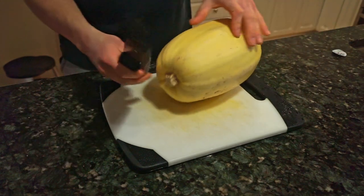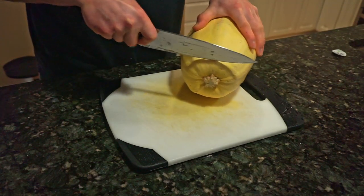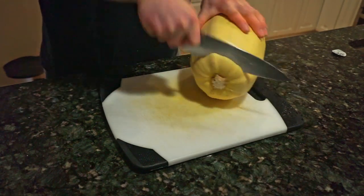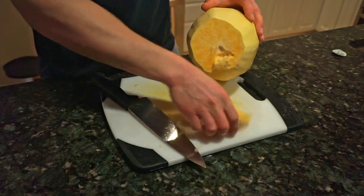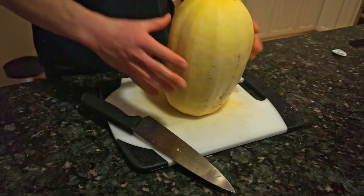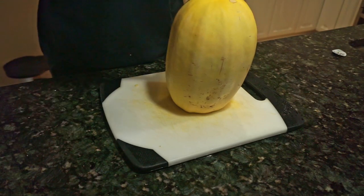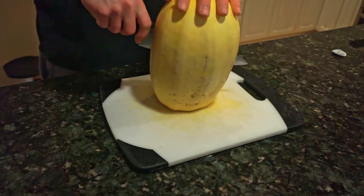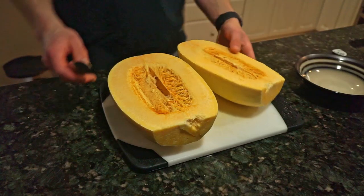Now I'm going to show you how to halve the spaghetti squash. First, you'll want to remove the stem on top — it's pretty much like a block of wood, so just work your way around it carefully so you don't chop your finger off. Then place it down on that flat base you just cut and start right in the middle. It's actually not too bad to cut through since the inside is pretty hollow.